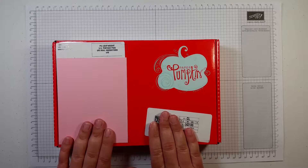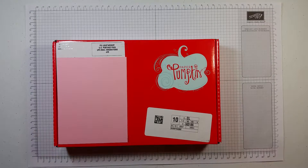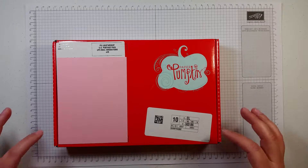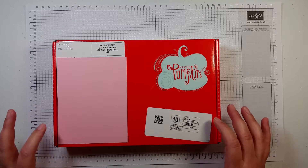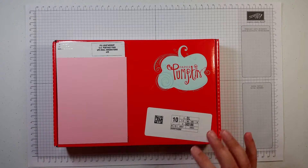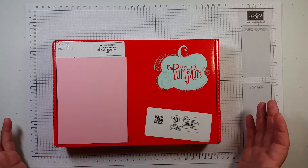Before I open this box, I have gotten Paper Pumpkin — and if you watch my videos, you'll know I get Paper Pumpkin every month. I have my clear block already. If you are subscribing to Paper Pumpkin for the first time, your first box will have an acrylic block in it so you can get right to using your photopolymer stamps.